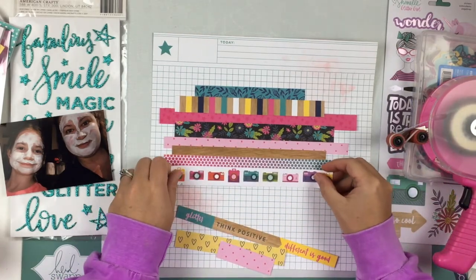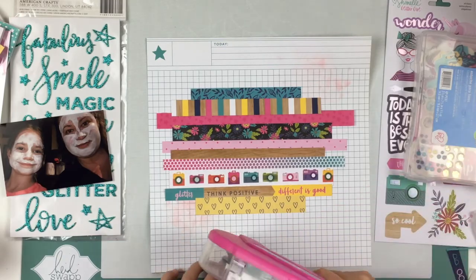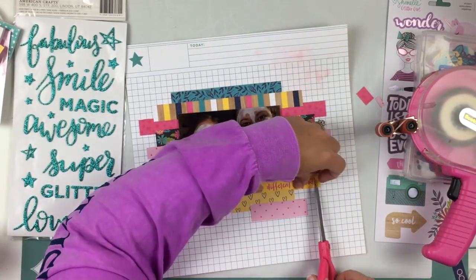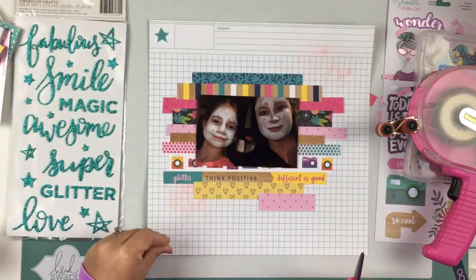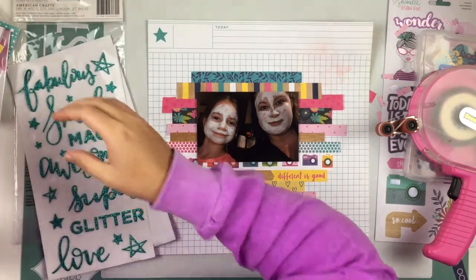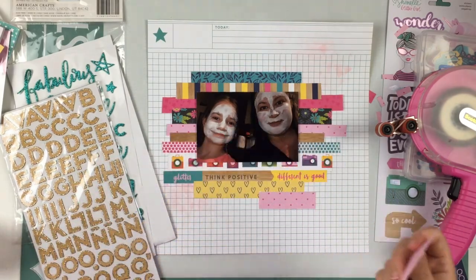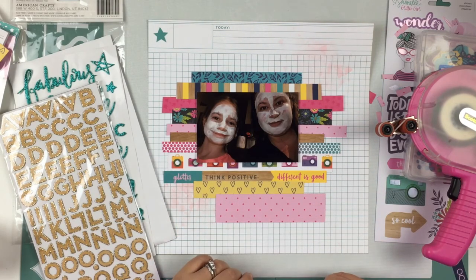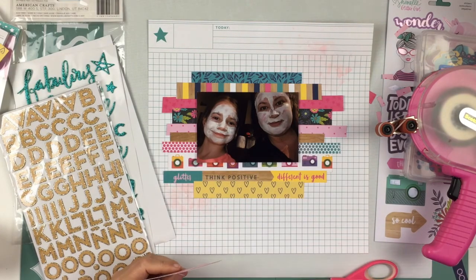I'm going ahead and adhering all of my strips down with my ATG gun. After I glue everything down I'm going to trim some of the edges a little more because some of them are way too close to being the exact same size. I like the way that looks. The pink polka dot at the very bottom I'm going to take off because it was a little too small — I wanted to put my title on that piece. So I'm going to cut another strip using the same exact pattern but much bigger, and cut it into a fishtail banner. That is much better.